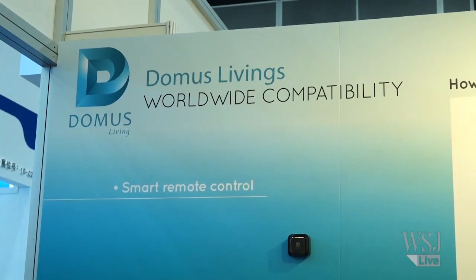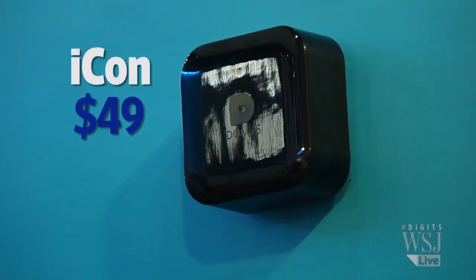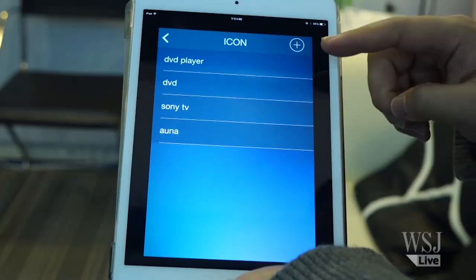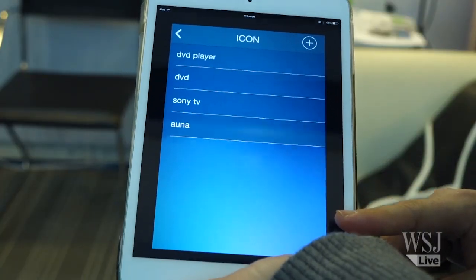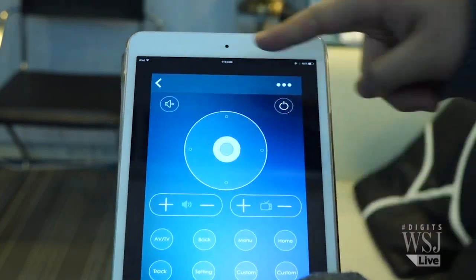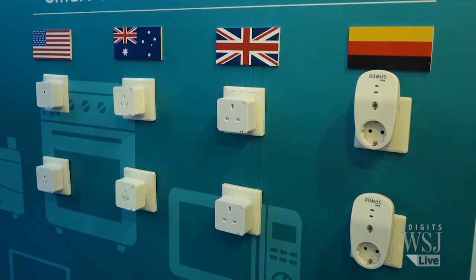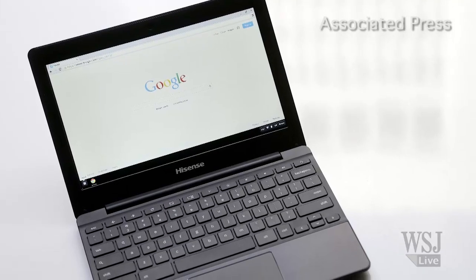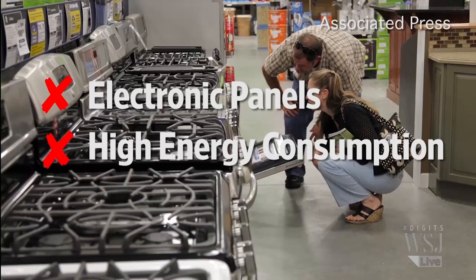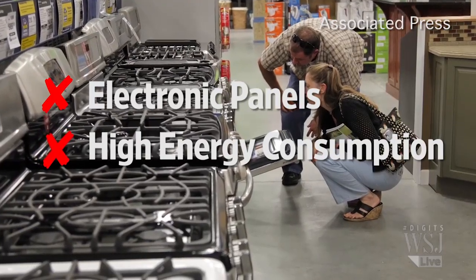The company also has another product called the Icon, which is an infrared and Wi-Fi-enabled remote control. If you pair it up with your TV, you can also use the app to control the volume, track the energy consumption, and schedule the turning it on and off. However, the unit doesn't work with two types of appliances: one enabled by electronic panels, and another with ultra-high energy consumption, like a stove.